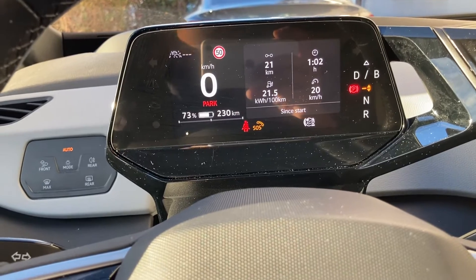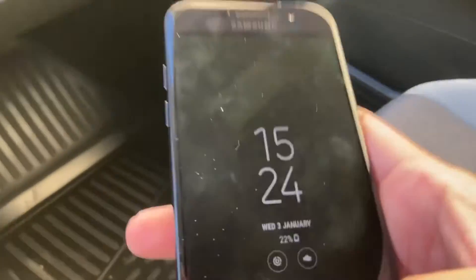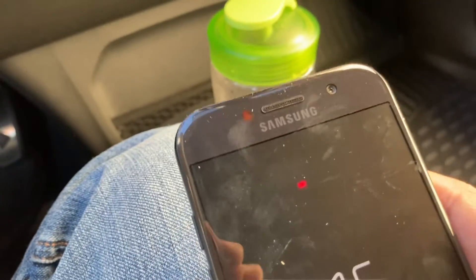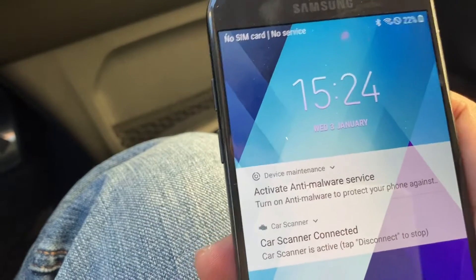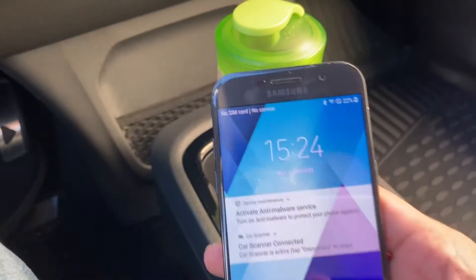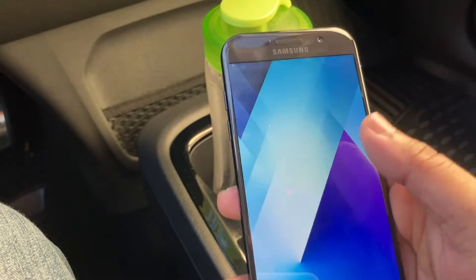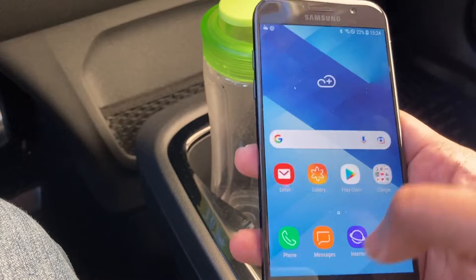Like I said, I have an Android adapter, so you have to be careful when you buy them from Amazon or any other place that it supports your phone. Mine is an Android OBD adapter, and I have this app called Car Scanner.